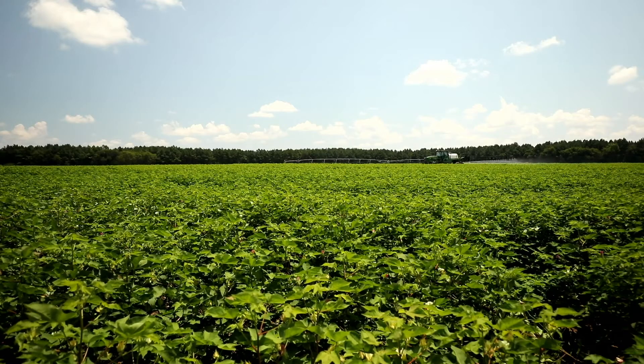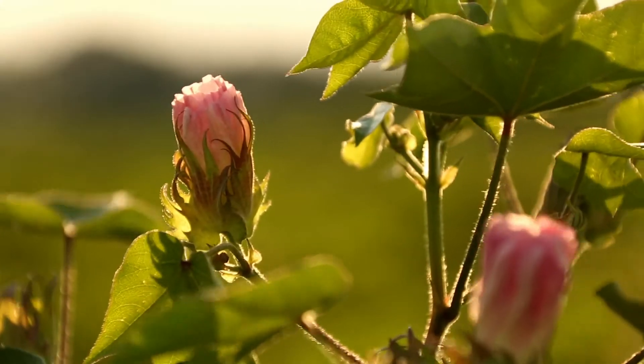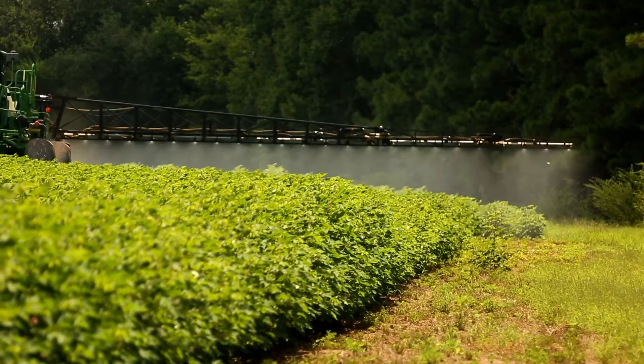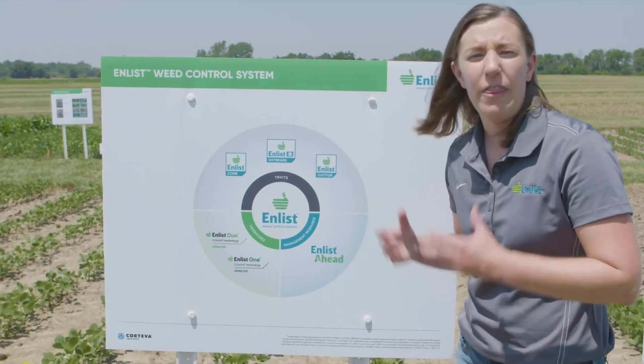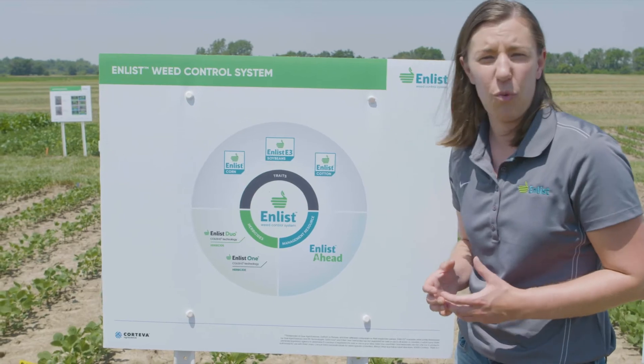In Enlist cotton, you also have additional tolerance to glufosinate, giving us the ability on those acres to mix up our modes of action and design a custom program approach that fits and maximizes our weed control.